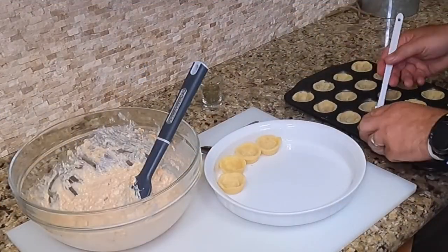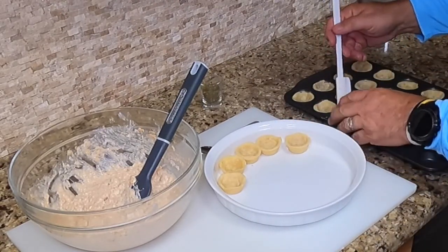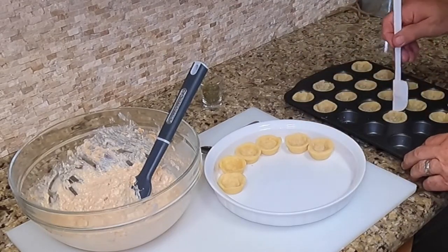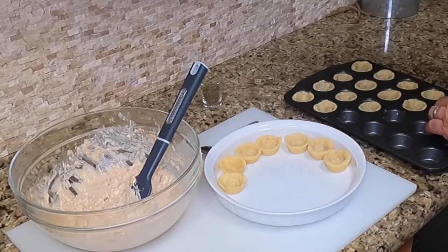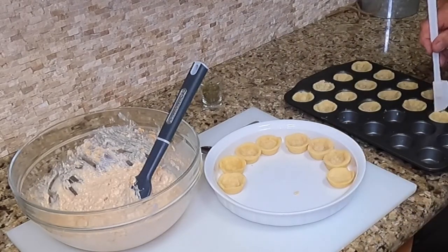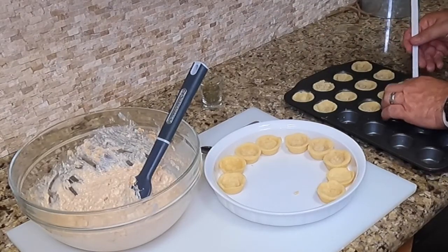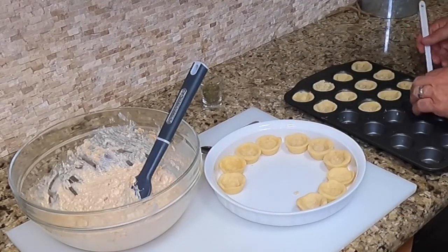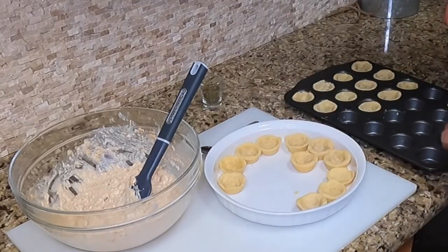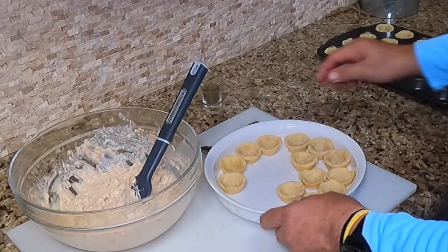Okay, these shells came out beautiful. Easiest way to get them out — they cooled right down, they didn't take nothing to cool down, which was nice. I kept them in there closer to 15 minutes at 350, just for a little better consistency. And if I'm not careful, they will break. So we're going to start filling these.